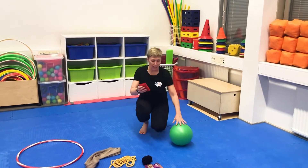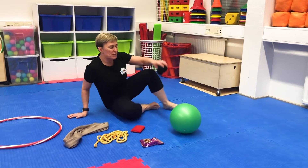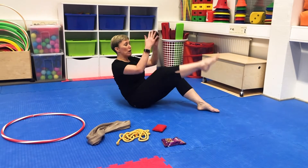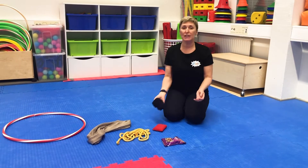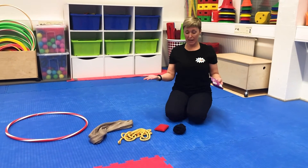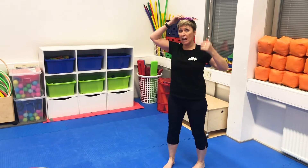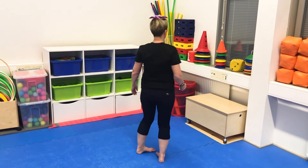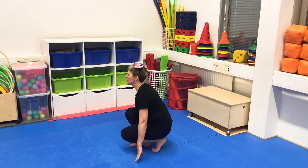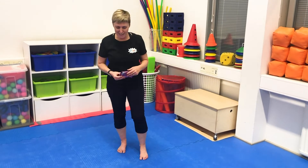I use bean bags a lot, but if you don't have bean bags, you can use a pair of socks. One activity could be to go under, over, under, over, or around the leg like this. Or they could even throw and catch. And if they need to balance something on their head, I've got a packet of cashew nuts. Give them a challenge — they have to walk, turn around, balance on one leg, touch the ground, and there you go.